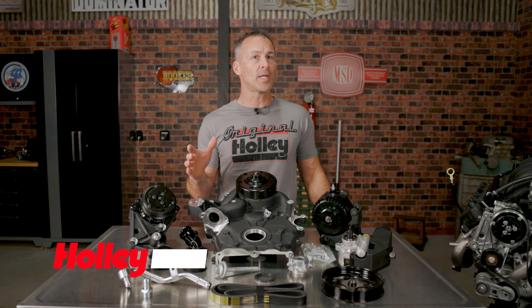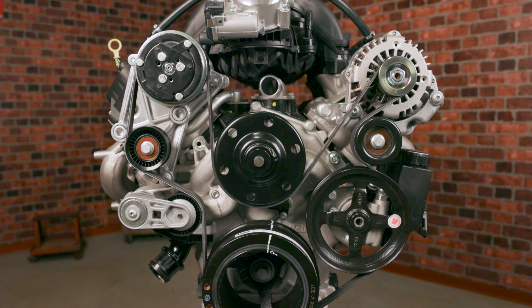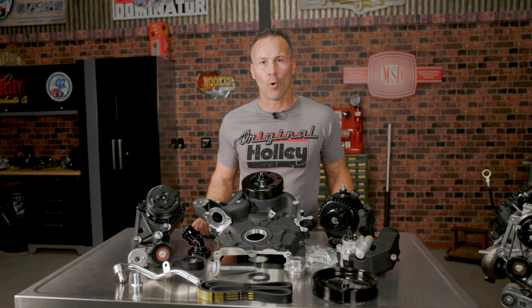If you've been trying to shoehorn Ford's Godzilla engine into your latest project, then you're going to like what I have to show you. Holley now offers accessory drive kits for Ford's monstrous 7.3 liter Godzilla engine. Our high mount accessory drives moves the accessories up and pulls them in tighter to make your next engine swap a whole lot easier.